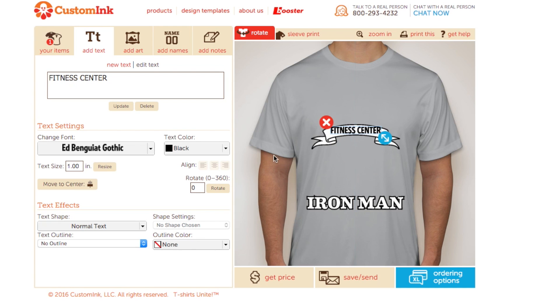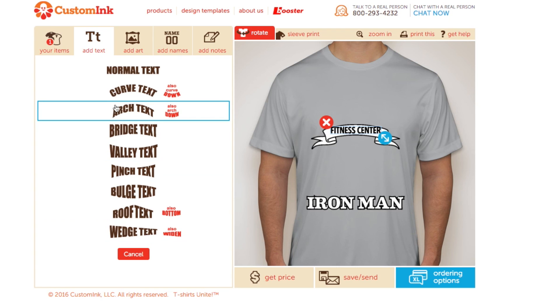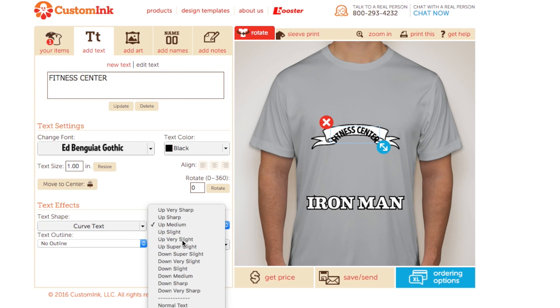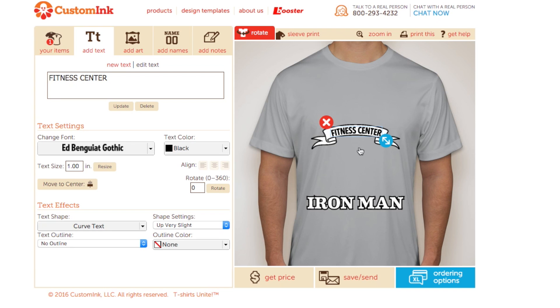Let's adjust this text first with the shape text tool. Curve text is the best option, but this setting is a bit much and our text looks a little too large. We just need to size it down and let's try the very slight setting for the curve.